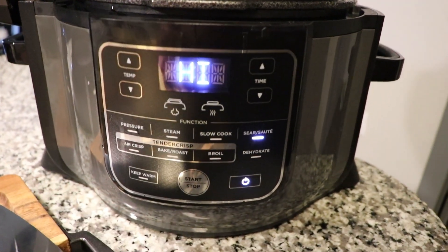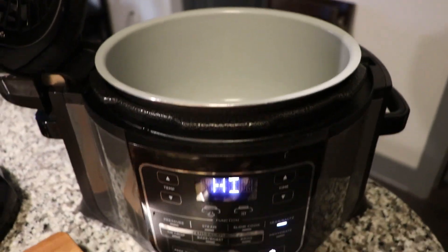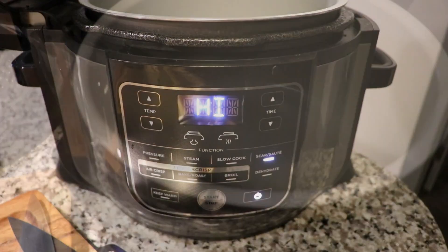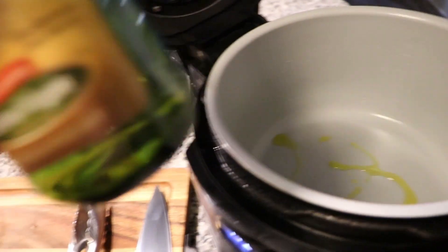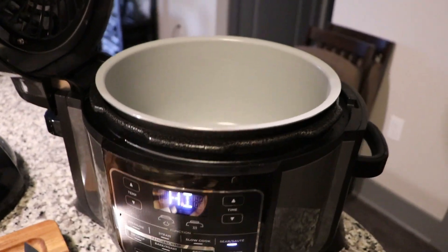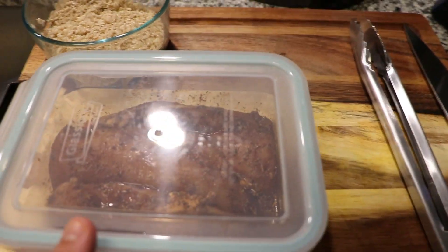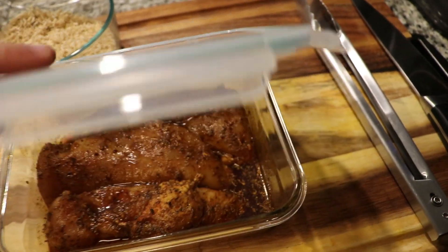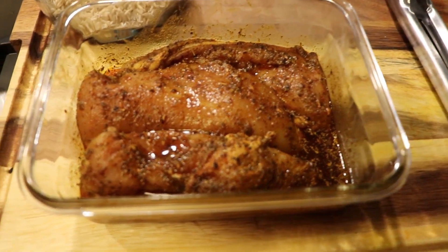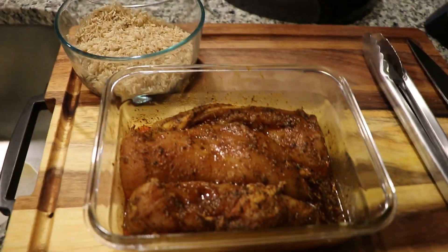The cool thing about the Ninja Foodi is it does a lot of different things. So first thing I'm going to do is use the sear-sauté feature. I just basically push the button, set it to high, push start, and let that preheat for a little while to get nice and hot. I'm just going to put a little oil in the bottom of it. You don't need to use a lot because that bowl in there is ridiculously nonstick. I've used it so much and I've never gotten anything to stick to that bowl. So easy to clean. Just a little bit of oil — the oil down there absorbs a lot of the flavor of the chicken when it cooks, and you'll see what I'm going to do with that in a second.